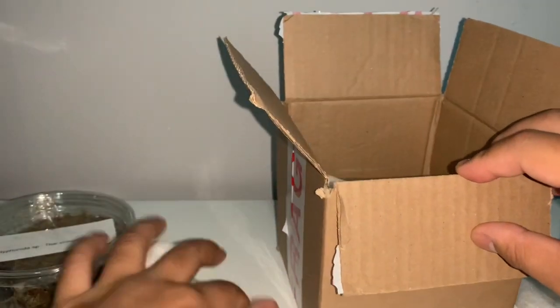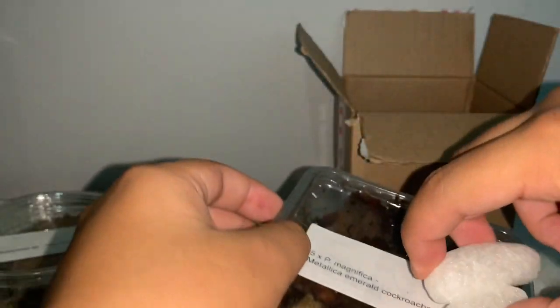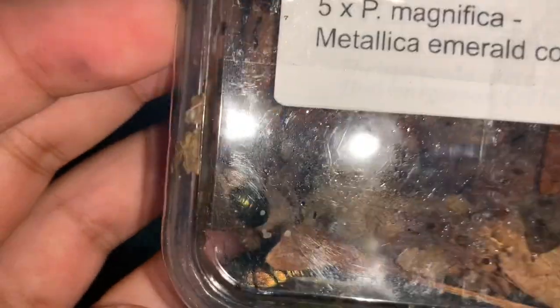Moving these out of the way, the next thing I got was P. magnifica, the metallic emerald roach. You can see them just down here — oh yes, just look at them.